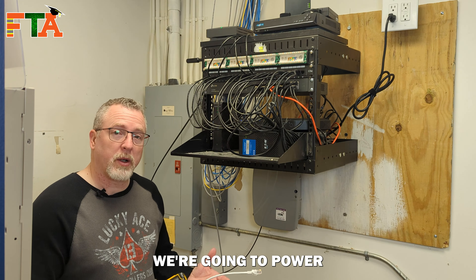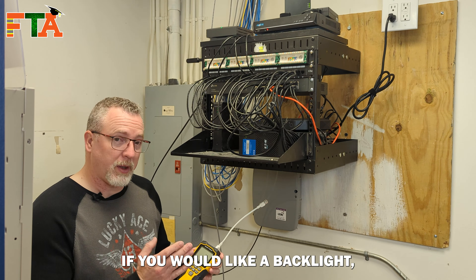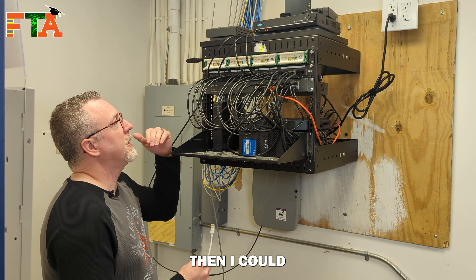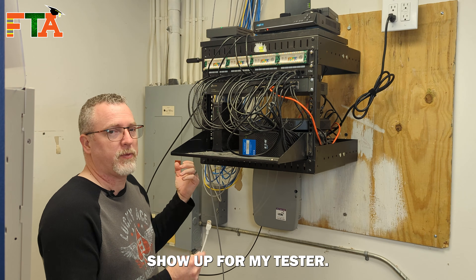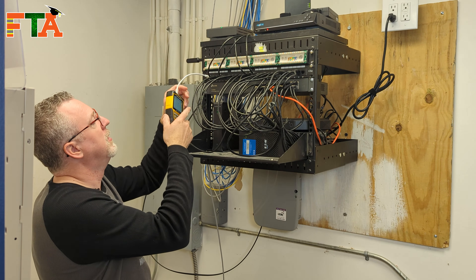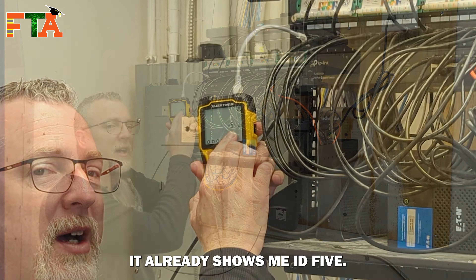Now we're ready to test and identify. We're going to power on the tester. On first power on there's no backlight — if you'd like a backlight, just press power again. If I didn't know which ports these were, I could simply plug this into each one, run a test, and see which six show up. Since I know, I'll just do them one at a time. As soon as I plug it in, even before running any test, it already shows me ID five.